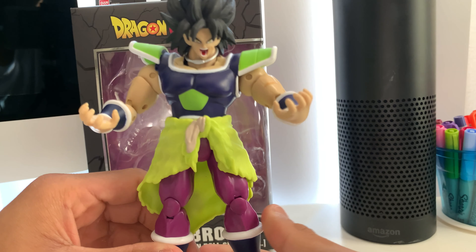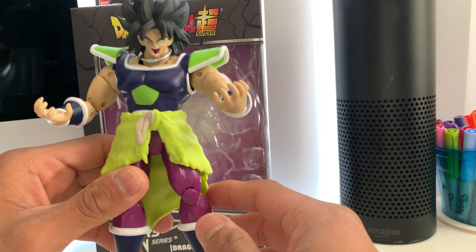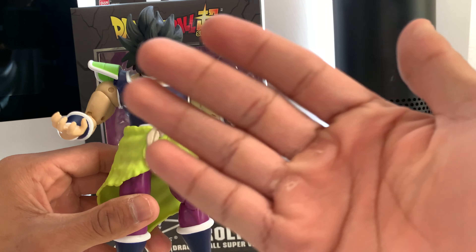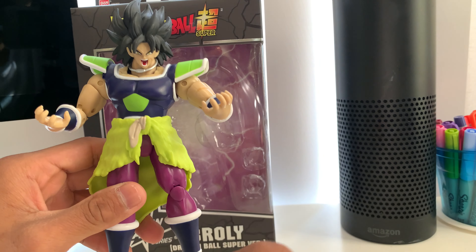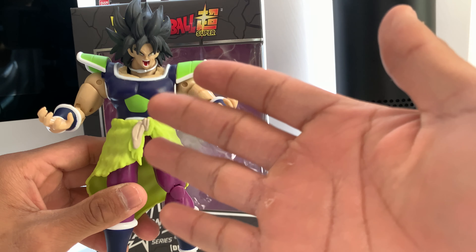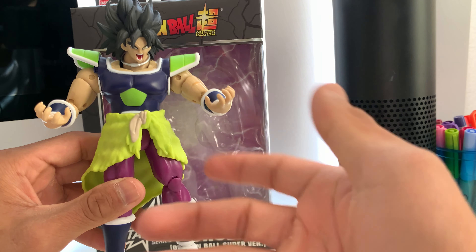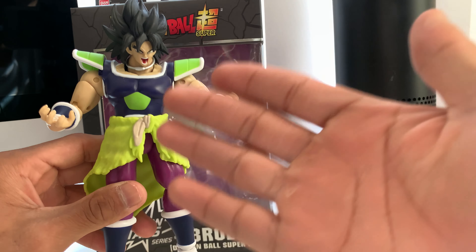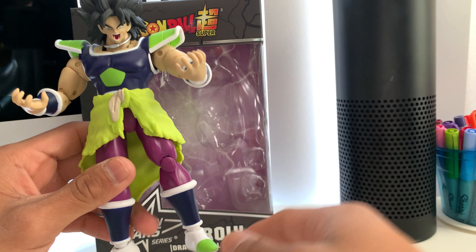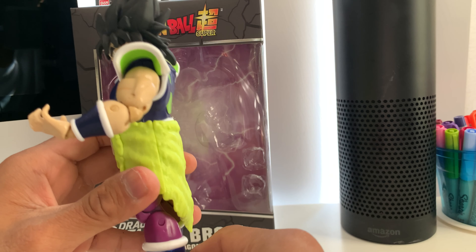In my opinion, I absolutely like this Broly version better than the original Broly, simply because I believe Broly meant no harm to others. It was Frieza and his father — well, it was his father that trained him to be aggressive, and then once Frieza found out about him, he wanted to use Broly to destroy Goku and Vegeta. He almost did, but we all know what happened.